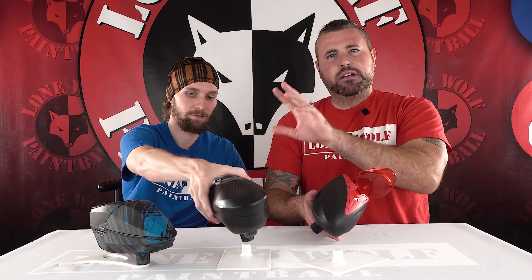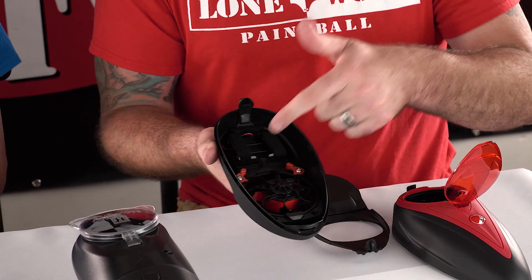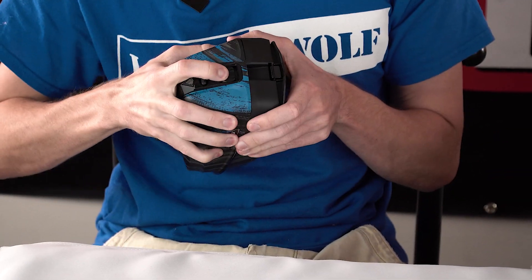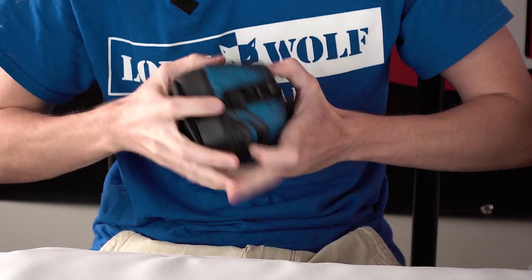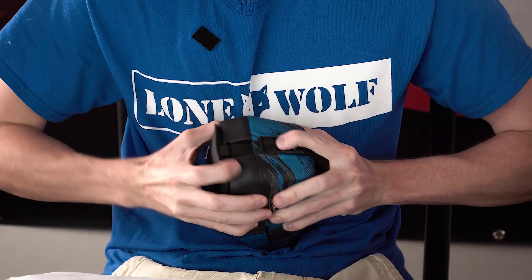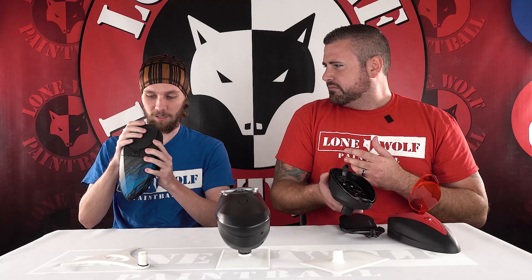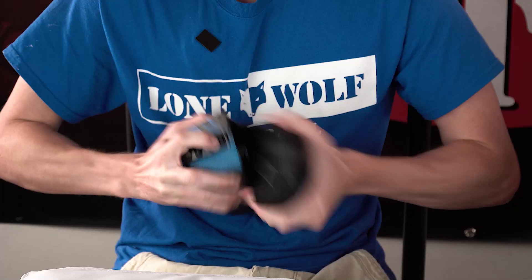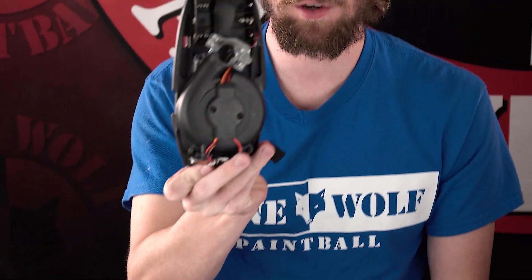This hopper takes three double-A batteries, same on the Spire IR — three double-A's. The LTR is super easy to take apart. You slide the button up to the unlock position, and then you just pop out the whole tray and there you go — three double-A spots right there.